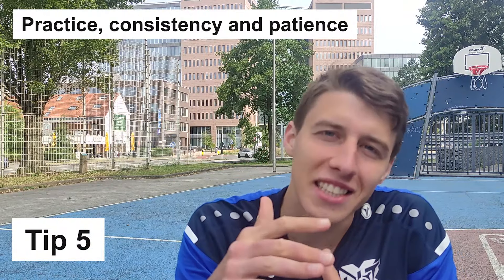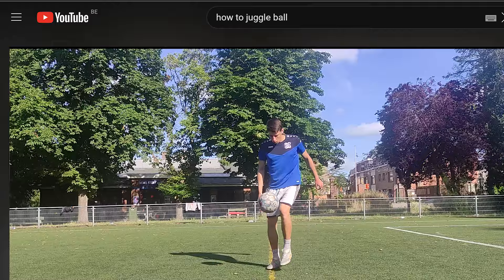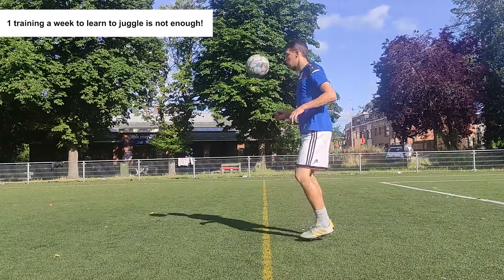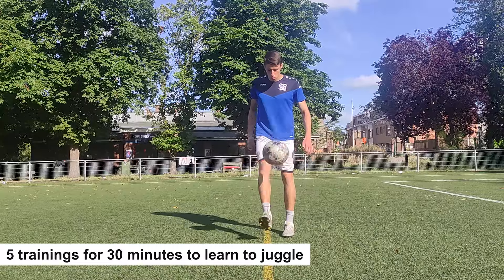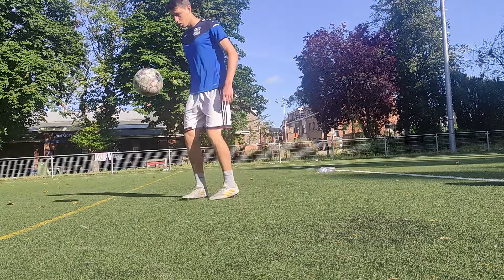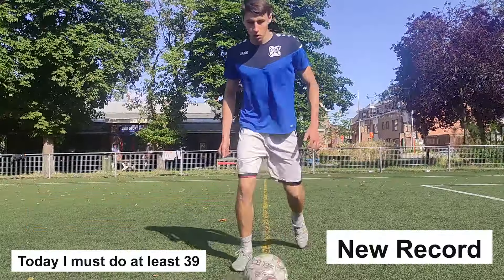Practice, consistency and patience. It's very important to understand that after watching one of these videos on YouTube, you're not going to juggle immediately — you need to practice. Your trainings should be consistent. One training a week to master your juggling skills is not enough. In my case, it was five or six trainings a week for 30 minutes to master my juggling. But it was mostly not about time, but about beating my previous record. I would say to myself: yesterday I juggled 38, today I'm not going to leave the pitch until I juggle 39 or more.